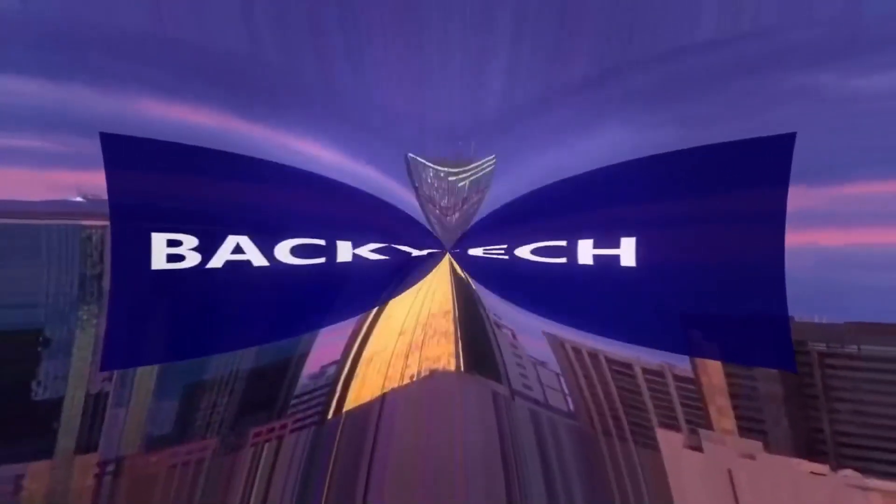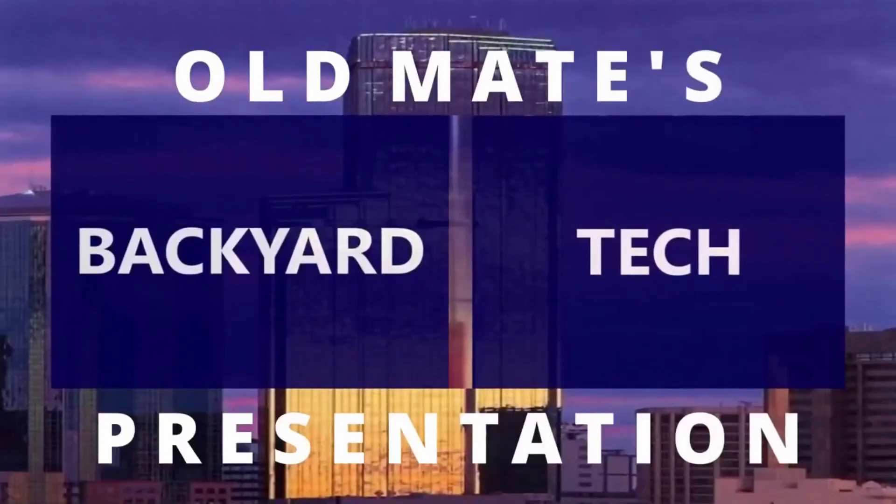That's it for Midweek Wednesday here at Old Mate's Backyard Tech. I've got things to do this morning and I'm working this arvo, so that's it for the day. Catch you around the channel tomorrow for Thursday — have a good one. This has been an Old Mate's Backyard Tech presentation.